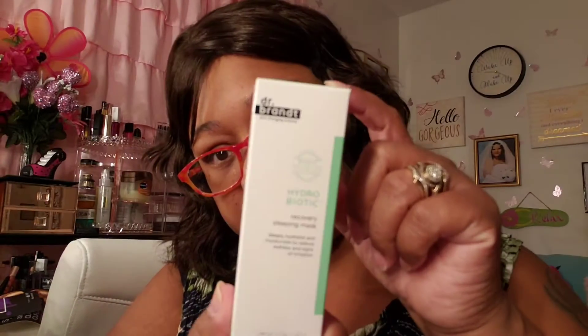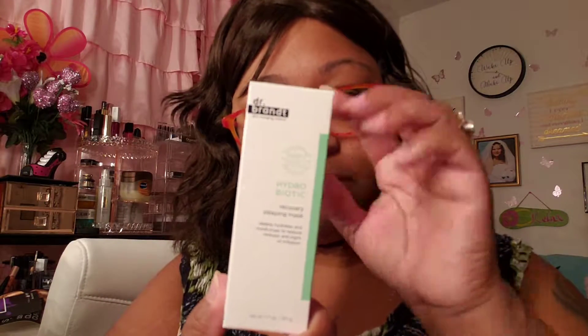Dr. Brent Hydrobiotic Recovery Sleeping Mask — $52. It's a little bitty one for $52. Okay, I'll take it.